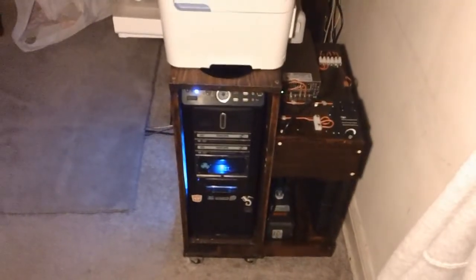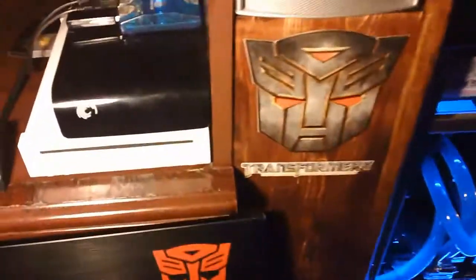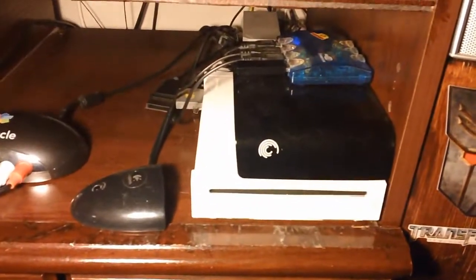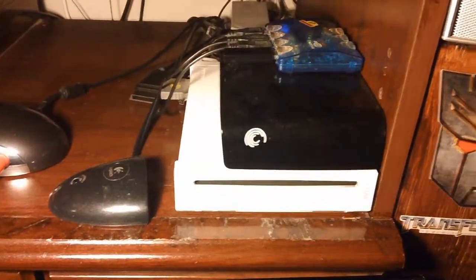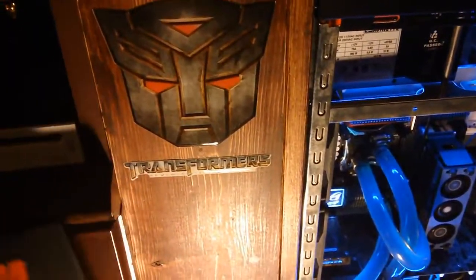The power supply is a Meanwell 600W, which should be enough to power everything I have. All that wood is custom built — it's used to house everything, and that wooden plank is used to hide the wires.